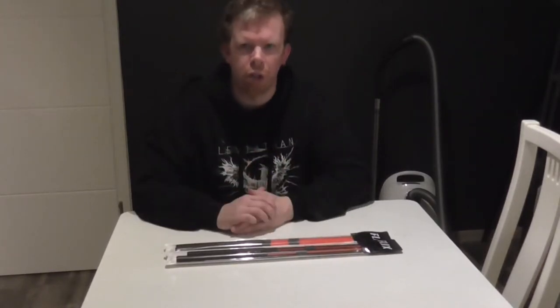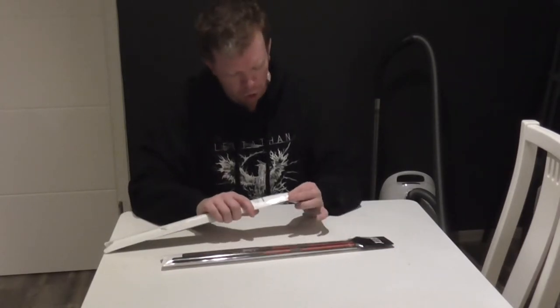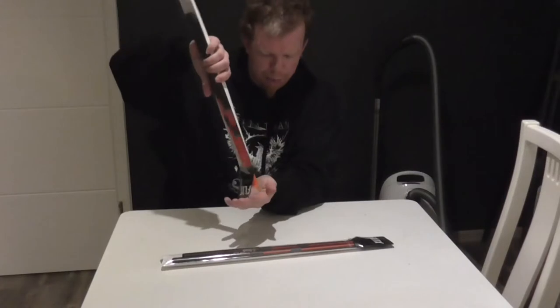So with no further to do, let's do it. Let's open the package here and put them out.